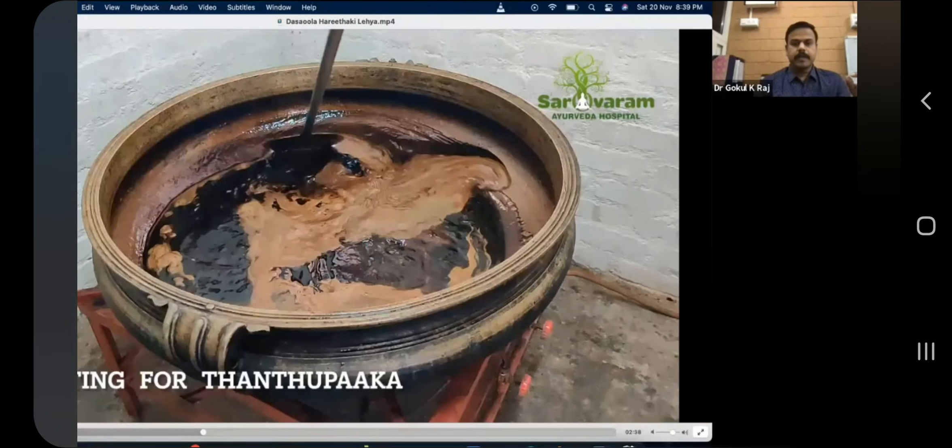One way to detect the water content is to check the layer in between your thumb and index finger. You have to be very keen about this. If the water content is more, your layer will be more hardened — it won't be semi-solid. If it is very watery before the tantupaga stage, adding anything at that point will cause the layer to spoil within five or six months.